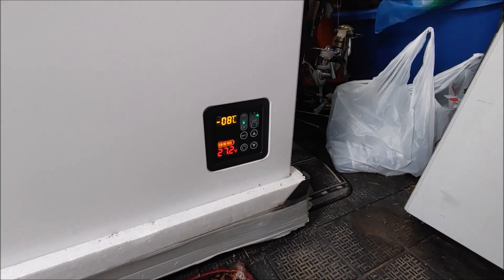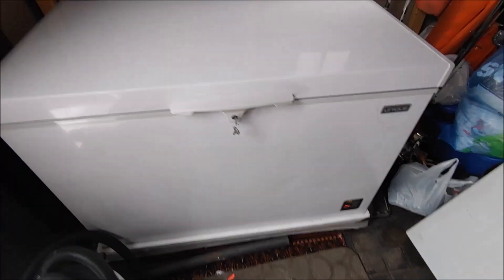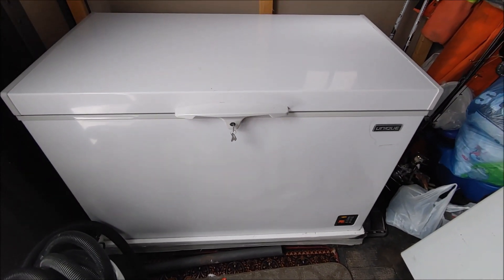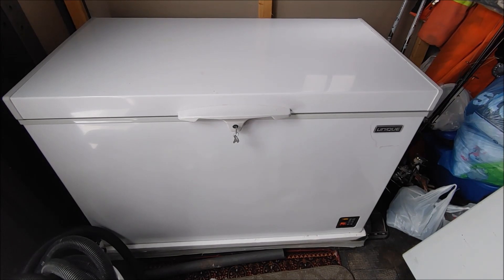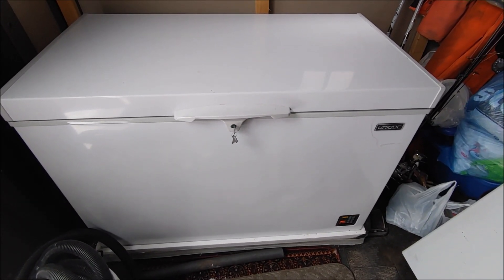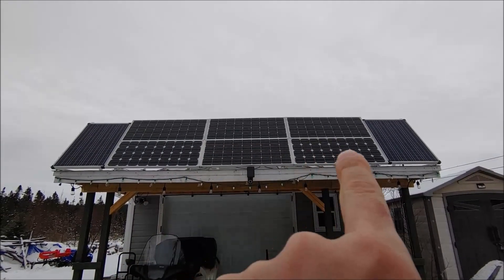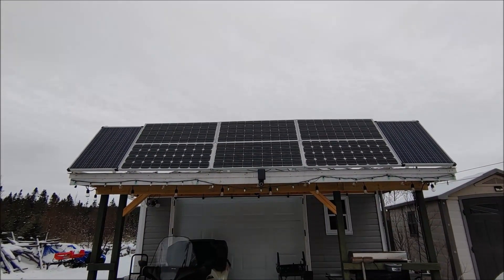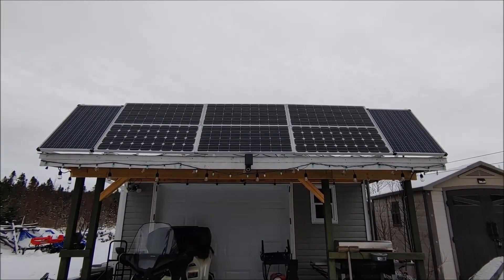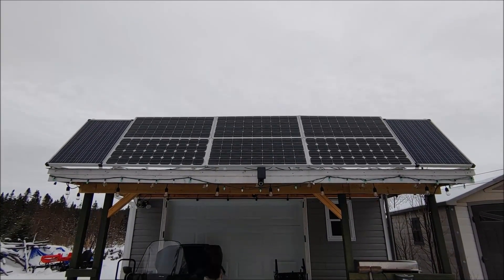Voltage on the 24 volt system is at 27.2. We'll take you outside and show you what I've got connected for this particular setup. This is an independent solar system for my deep freeze alone. These six 100 watt panels are what's tied into the deep freeze, which is in that storage shed.